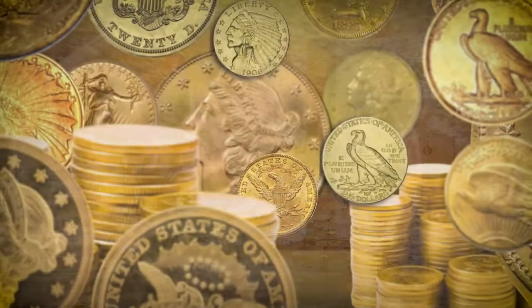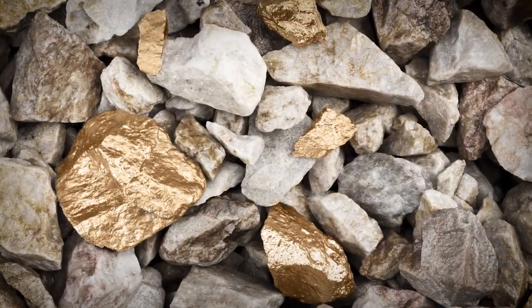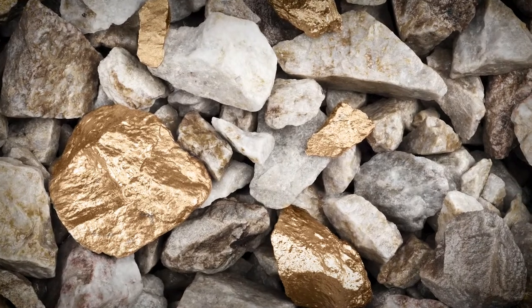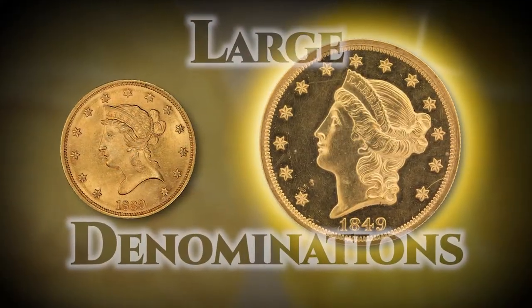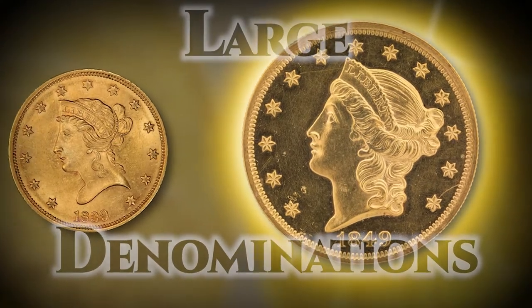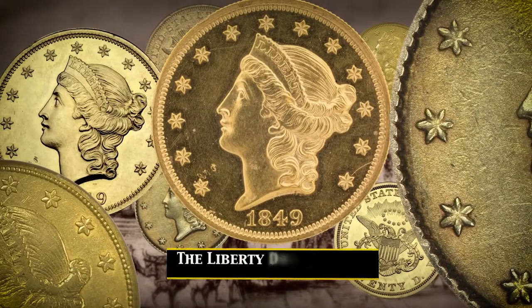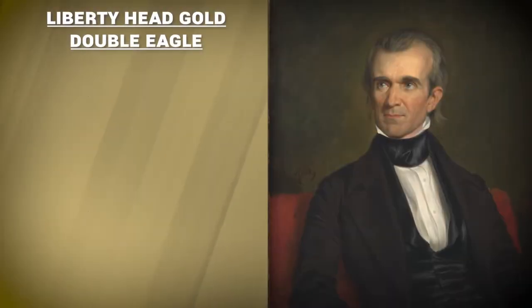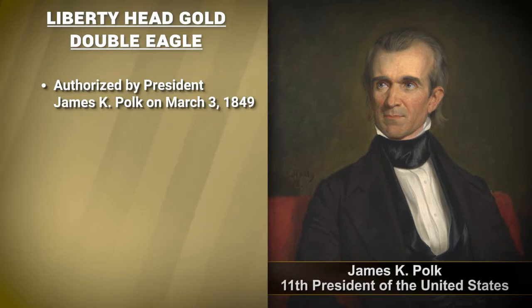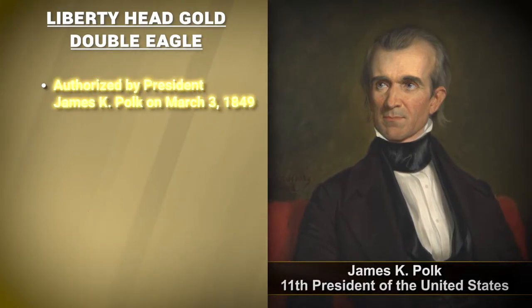Not only did the region need more gold coinage, but the extreme abundance of the ore created the need for larger denominations, which was much more efficient for storing the coins in banks. A new $20 Gold piece was authorized by President James K. Polk, 11th President of the United States, on March 3rd, 1849.